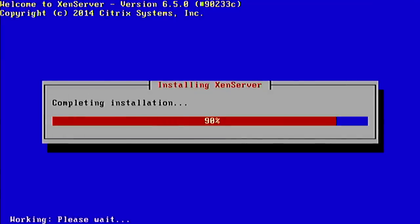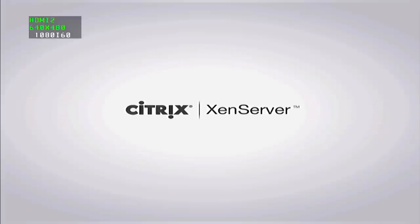Quick and painless — boom. All we have to do now is reboot, unplug our USB drive, and we're good to go. We now have a XenServer! It's going to reboot off of the mSATA now. Take a look at the boot — there's the pretty splash screen, and that's it.